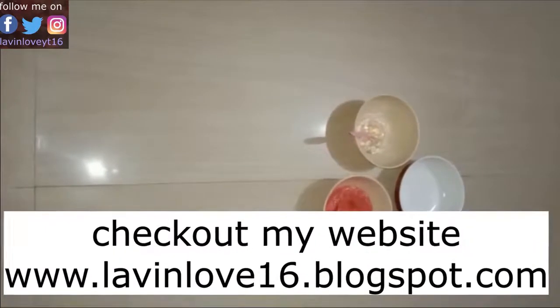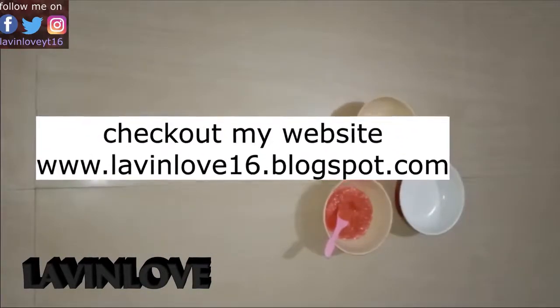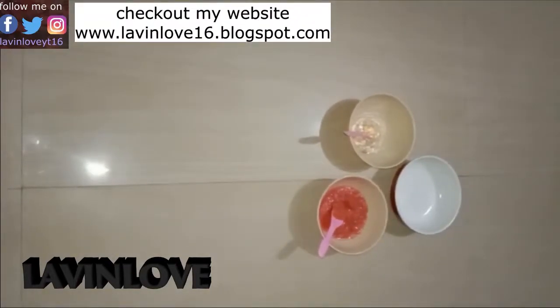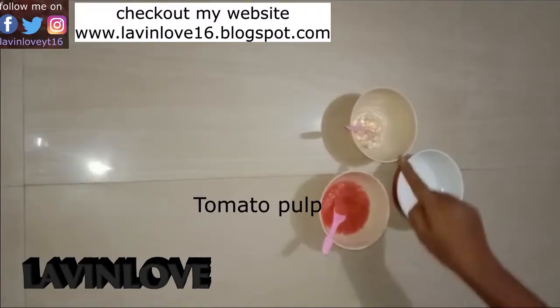If you have any problems with the skin, you can use a lot of remedies and ingredients. You can add tomato pulp and a lot of aloe gel.